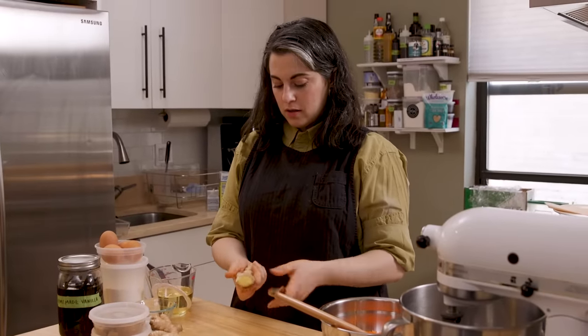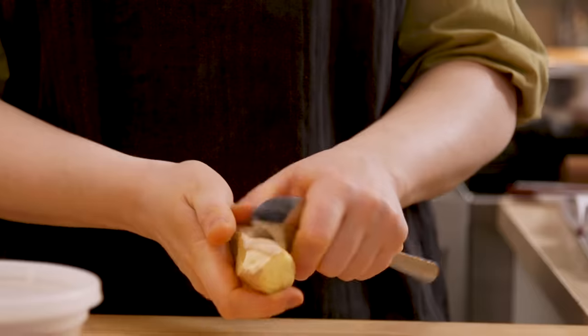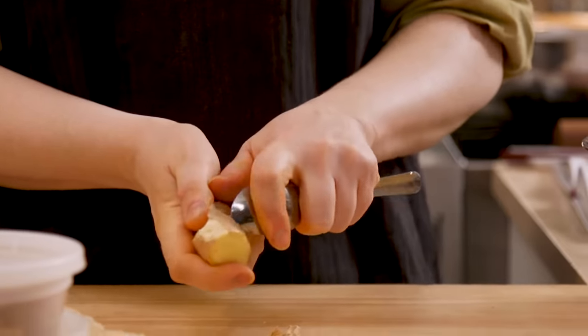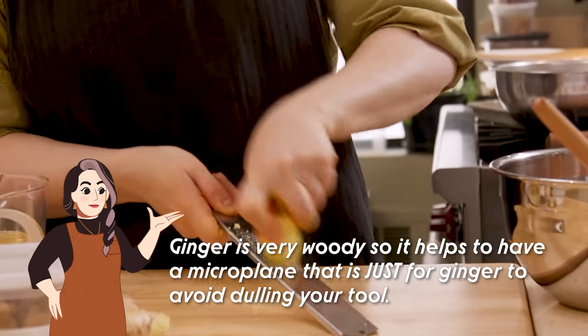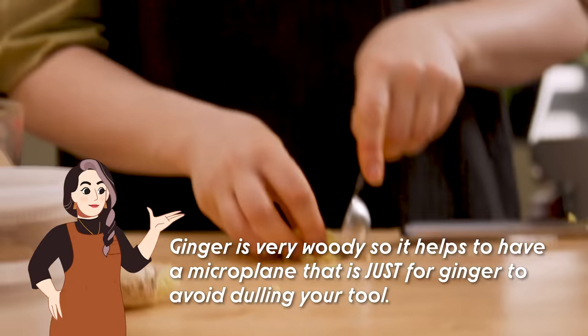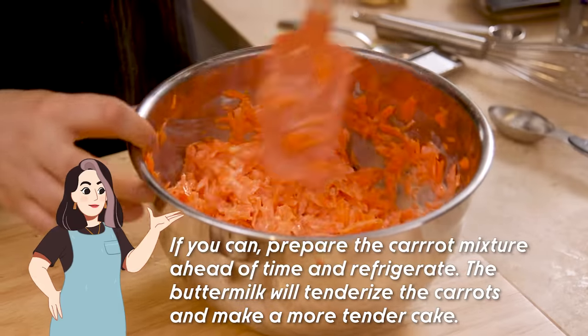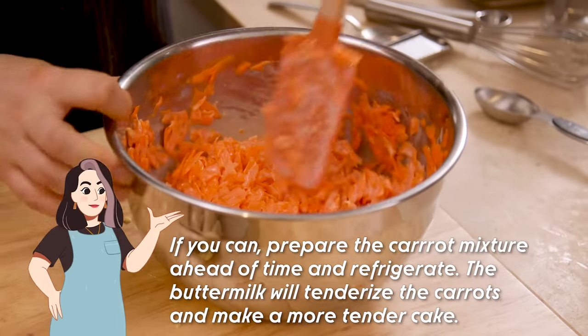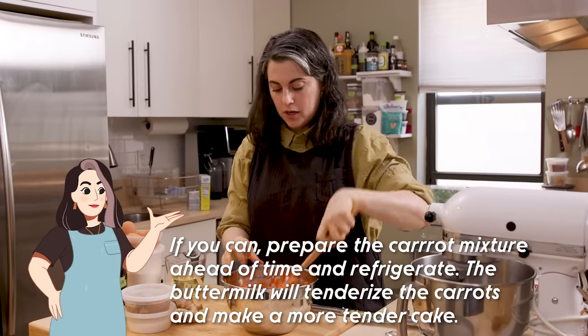Back to the ginger. Use a spoon and a scraping motion to take the skin off — I don't really care about getting every last bit. So I'm going to grate this. Here is my tablespoon measure. Now I just want to stir this, get all that ginger incorporated. And I'll let this hang out while I finish all the prep — the pans, the dry ingredients, all that.